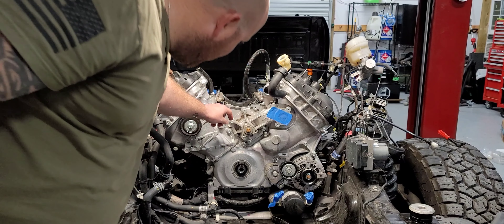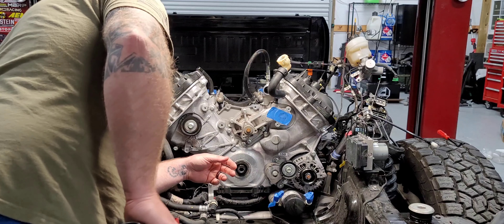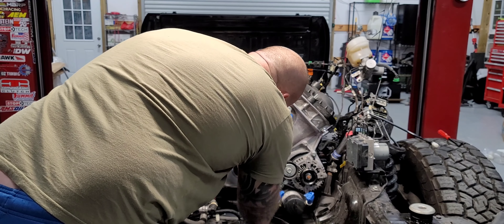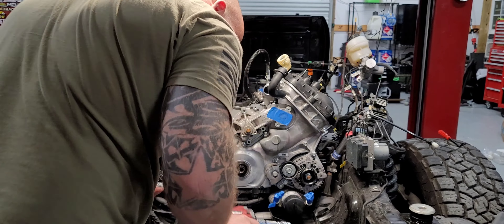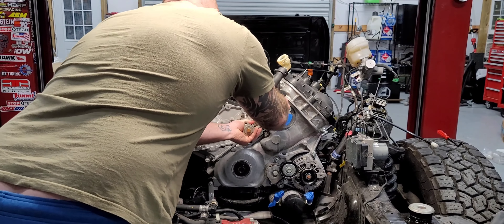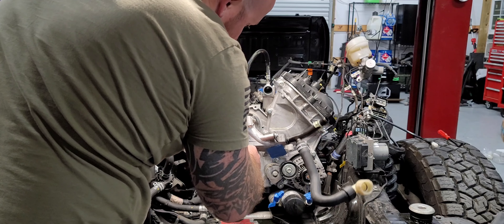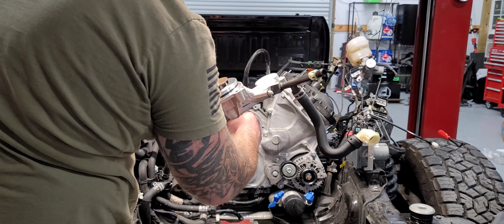I'm going to pull the water pump. There are four 10mm bolts. Expect some fluid to come out. There's an oil ring on this, so be careful not to damage the oil ring.